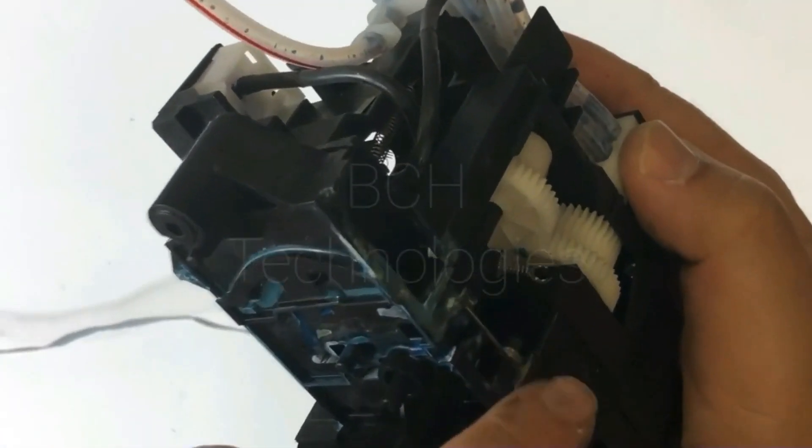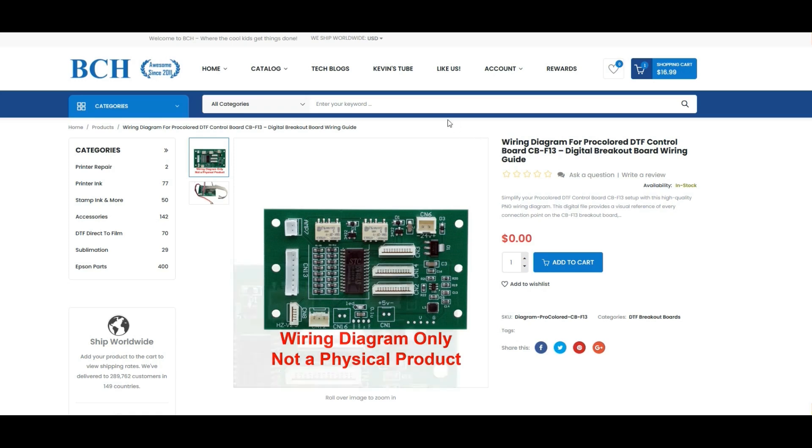This is very important that you can see the blue dot. You always start disassembly with this position. This is for people who bought my video on how to fix the cabin station. You can go to bchtechnology.com and watch the station video.